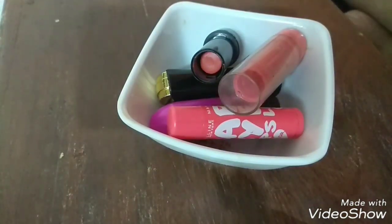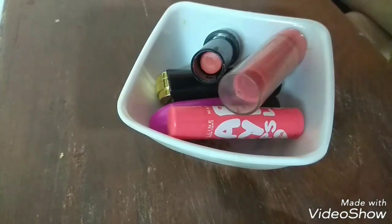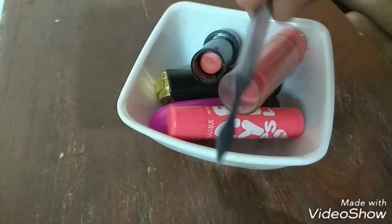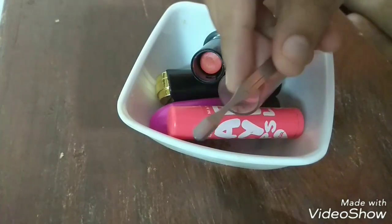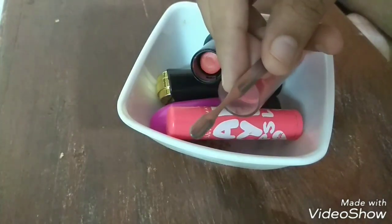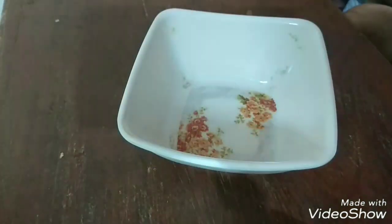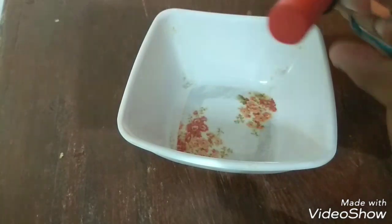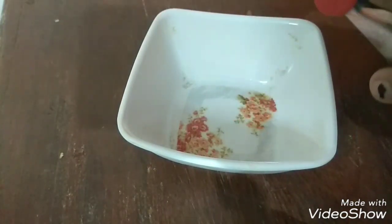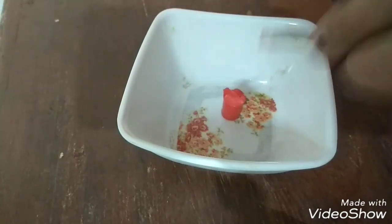I am going to use this tweezer to pluck any excess lipstick from the tube, and this spatula to break the lipsticks and take them out completely. The first one I am going to take out is the orange tinted Elitine lipstick. I have opened it and tried using the plucker first, but I found it hard so I broke it into pieces.